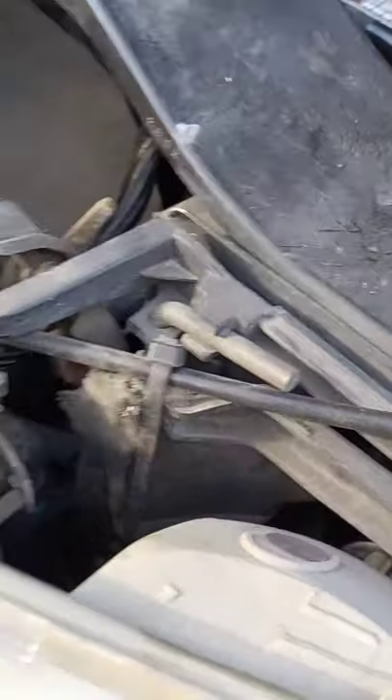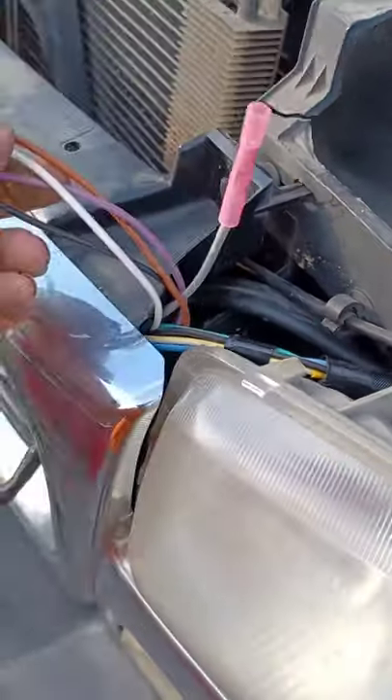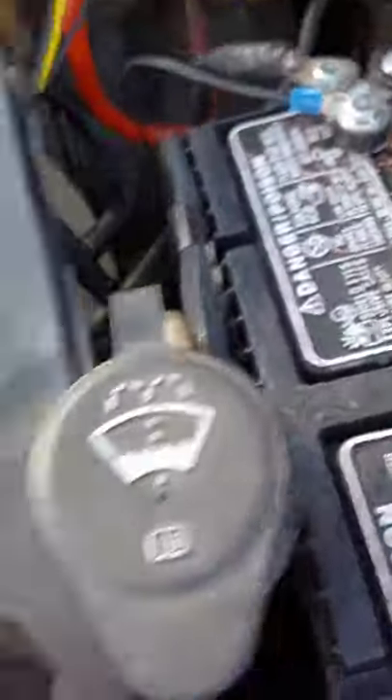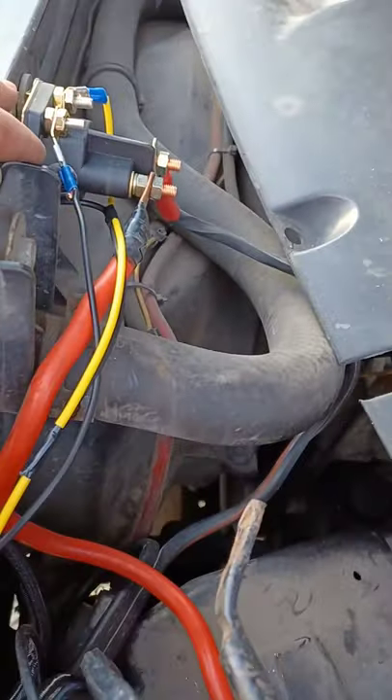We got everything wired up. There's that - comes through. These are my light wires. I have not wired in lights yet - I'm going to, but it'll be a separate harness. Comes in - got my solenoid over here.